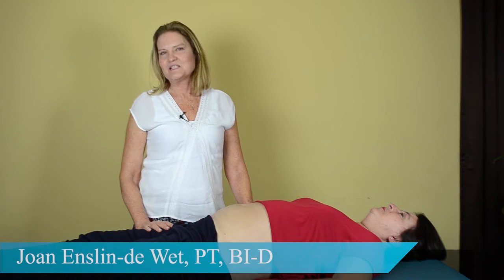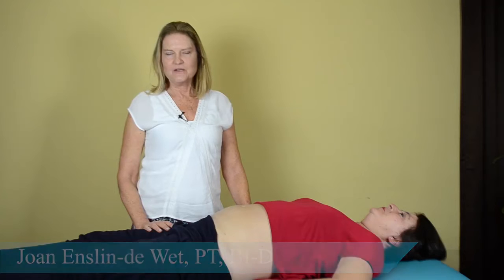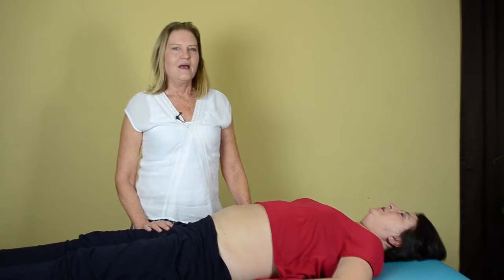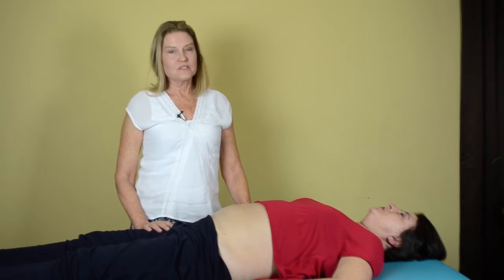Hi, I'm Joanna Enslin-DeVette. I'm a physiotherapist and a teacher for the Burrell Institute. I teach Visceral Manipulation 1, 2, and 3, and my passion is treating chronic sports injuries.